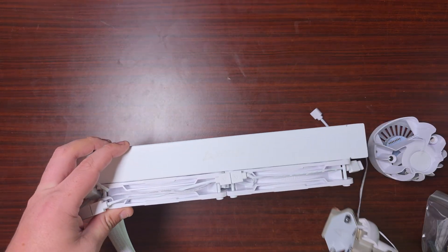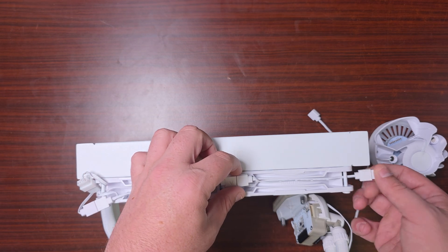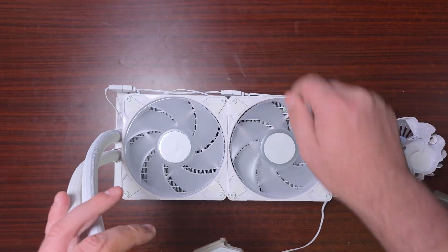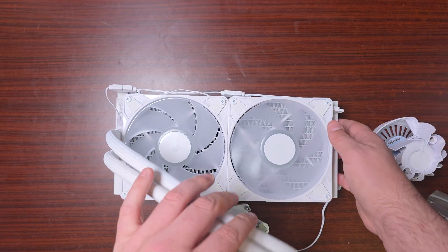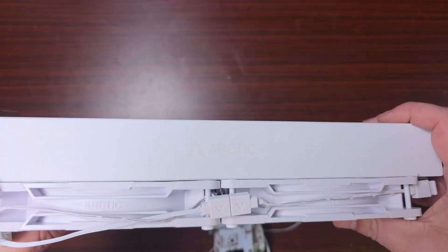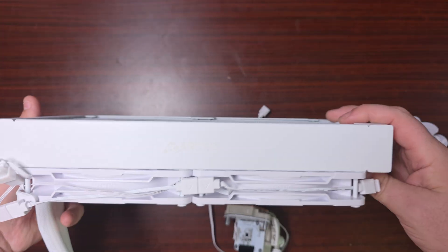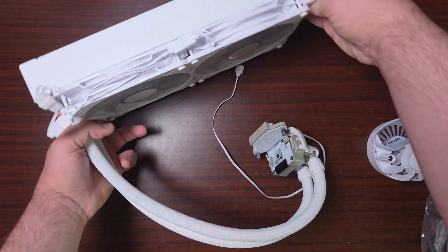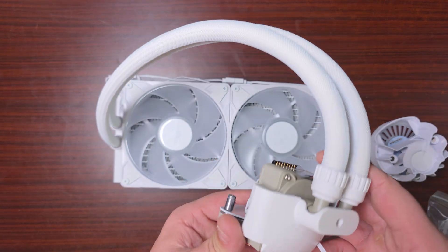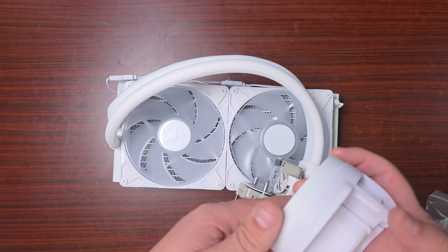The fans are daisy-chained here as you can see with pigtails, and it looks like it does have a spare one here just in case. These are 140mm fans, so you're going to expect this to be very very good when it comes to thermals. It has 'Arctic' embossed on it — nice white standard radiator, and it's quite thick, very thick.